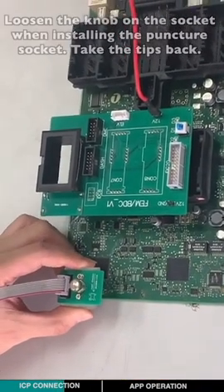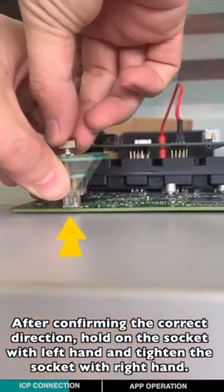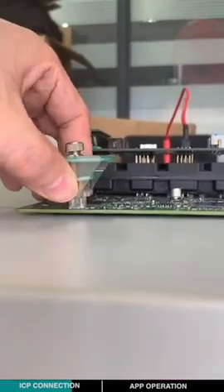Take the tapes back. After confirming the correct direction, hold the socket with your left hand and tighten the socket with your right hand.